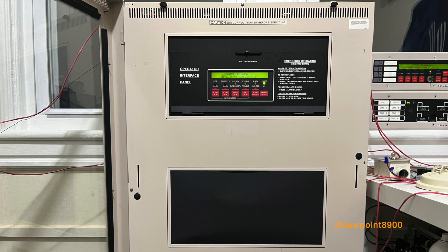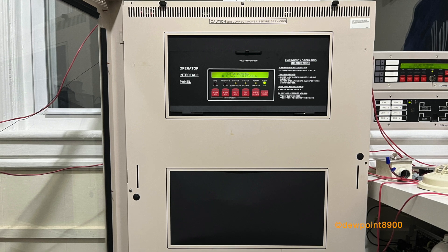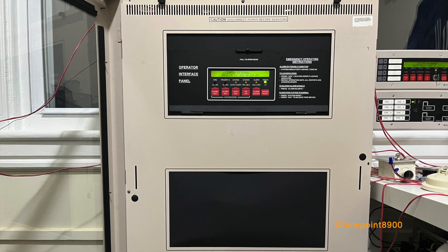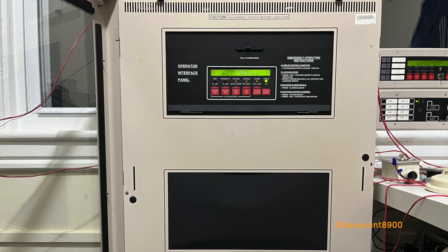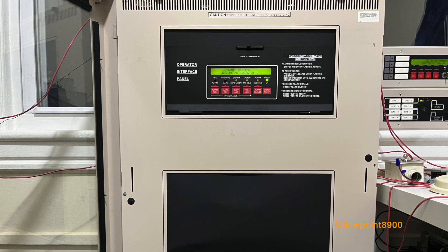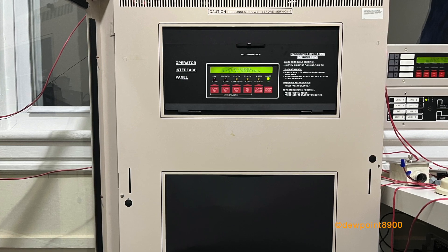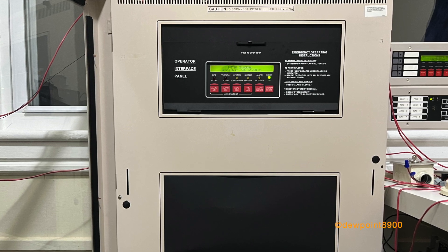Hello everyone. In this video, we will take a look at a Simplex 4020 Fire Alarm Control Panel. First produced in 1992, the 4020 was an addressable panel designed for smaller applications. The base system has a capacity of 127 MapNet addressable points and 4 hardwired I/O points, expandable to a maximum of 508 addressable points and 20 hardwired points.